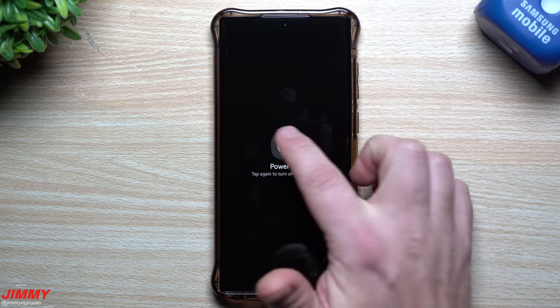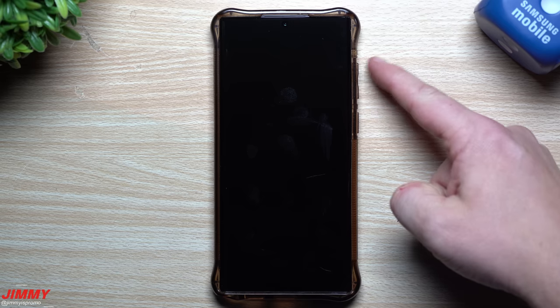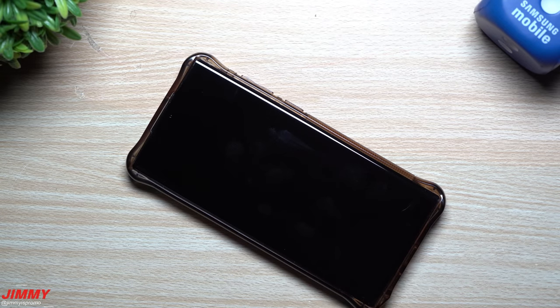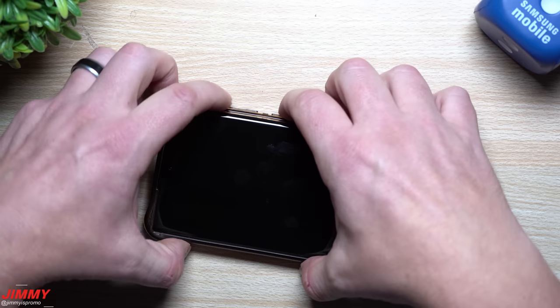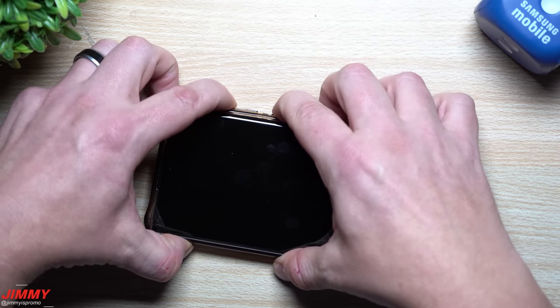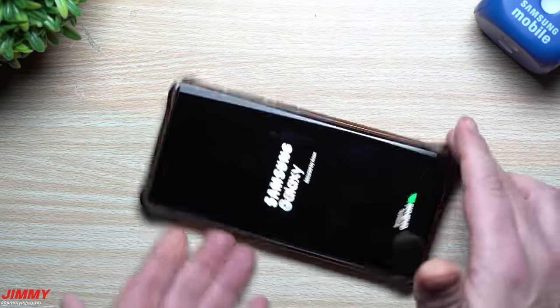Once you turn off the phone, wait till it goes all the way to the black screen. Then press and hold Volume Up as well as the Power button at the exact same time — this is going to put you into recovery mode. Once the screen turns on, you can let go of both of them and it will put you into the recovery mode screen.